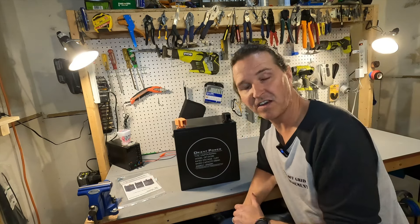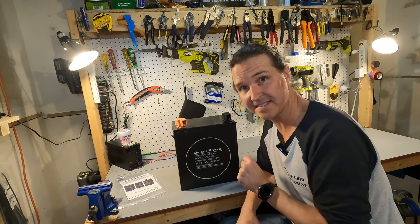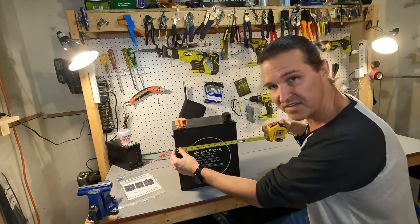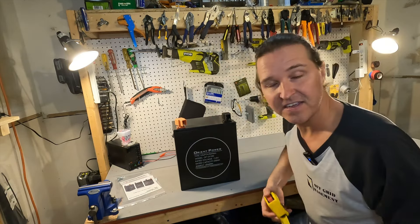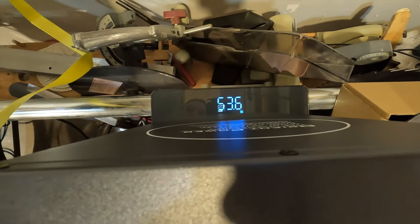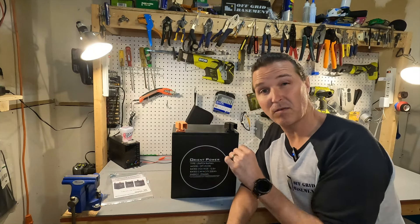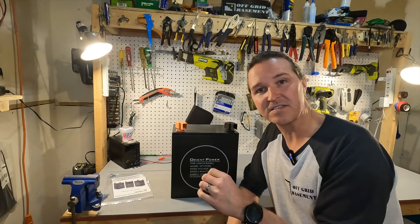Before we get started, let's take the measurements of this battery case and check the weight. The battery is just a tiny bit under 12 inches tall, 11 inches wide, and 7.5 inches deep. The weight is 53.6 pounds. Some things you should know: it has a seven year warranty, which is fantastic, and it is rated for 8,000 cycles.